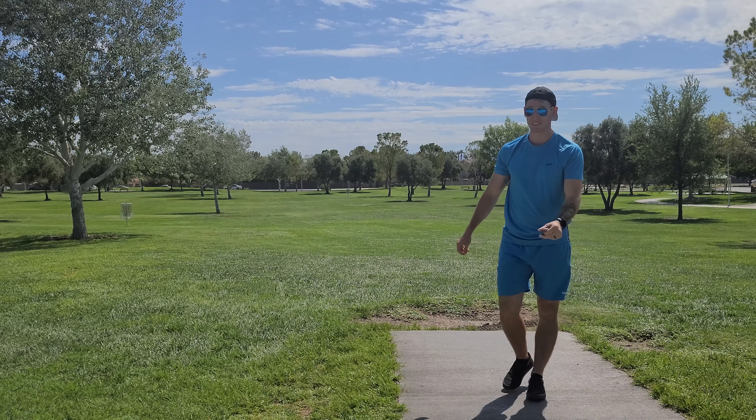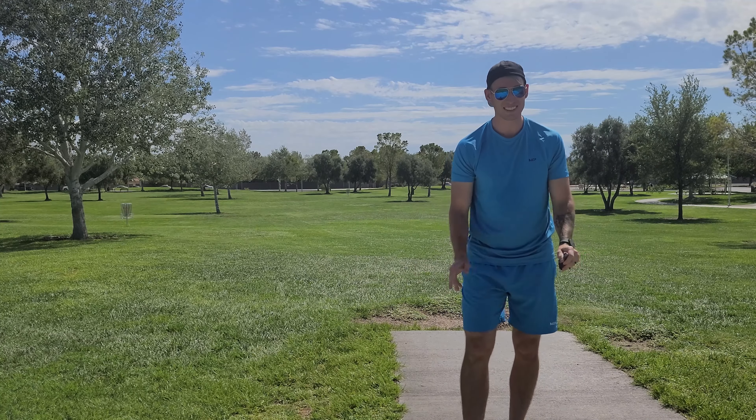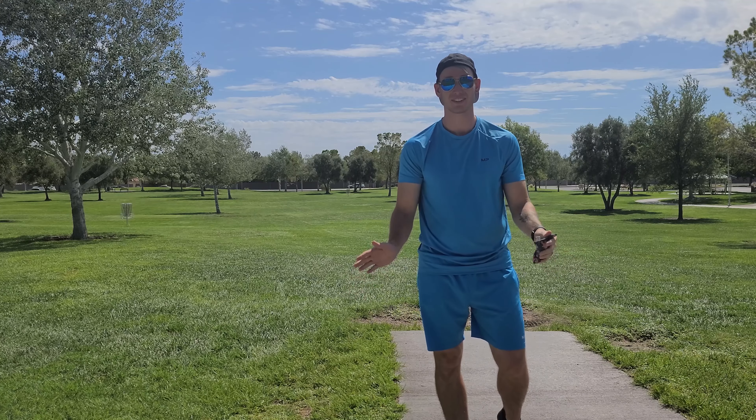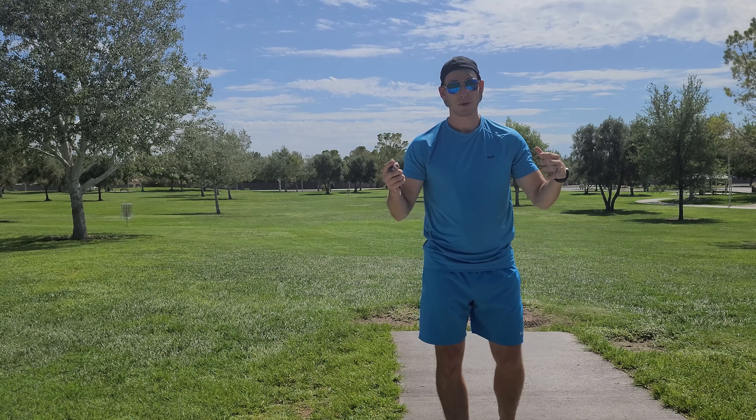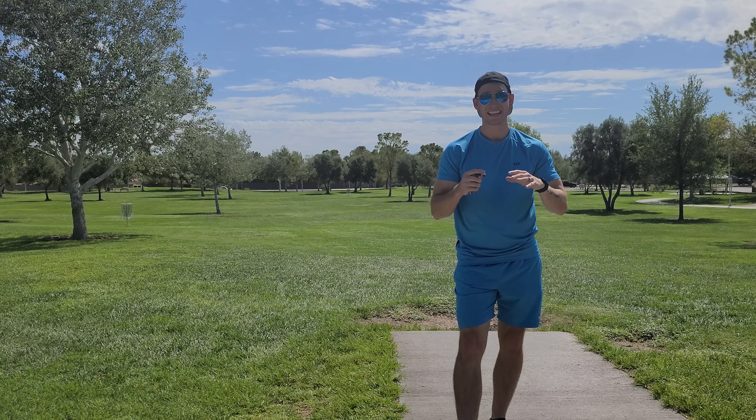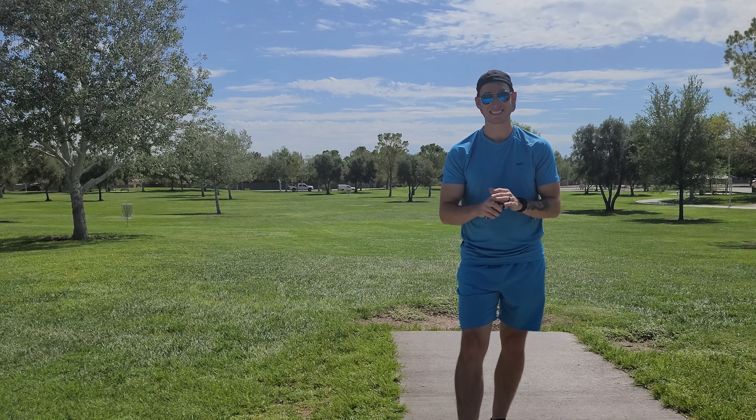That is so stable. I can't believe it — that's my first time ever throwing a Tilt, so I didn't know what to expect. Simon Lizotte said that he wanted people to smile when they throw this, and I can't help but smile, because that flight is ridiculous.